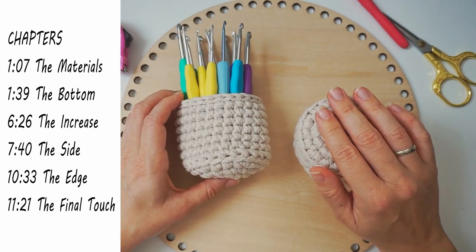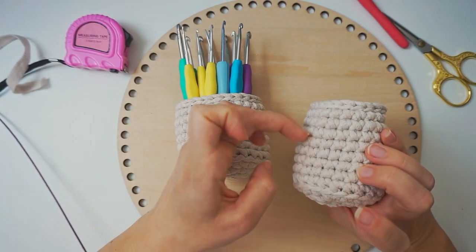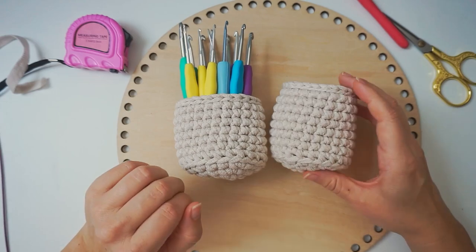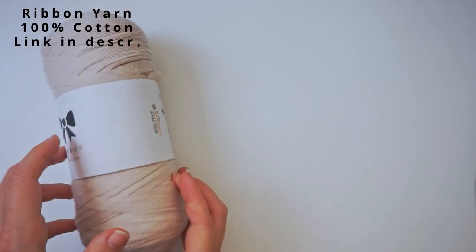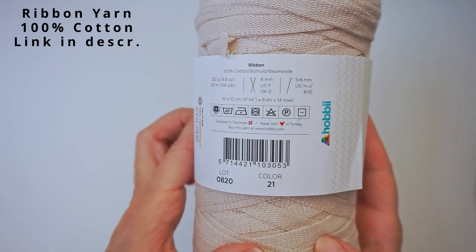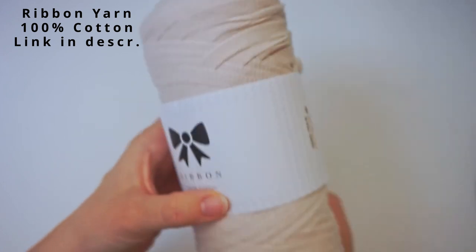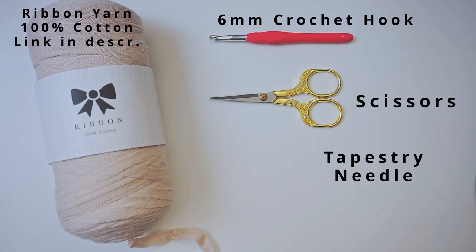I will begin from the bottom and work my way in spirals, then do this sharp edge, and then work my way up to the top where I will finish with a row of slip stitches on the edge. First, a little about the materials: I've used this ribbon yarn — it's 100% cotton, bulky weight 5, washable at 40 degrees. It recommends a 5 to 6 mm hook. I'm using a 6 mm hook. I've also used scissors and a tapestry needle.